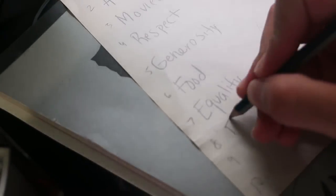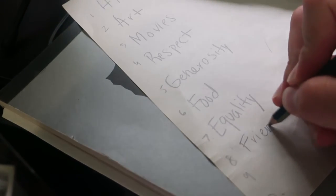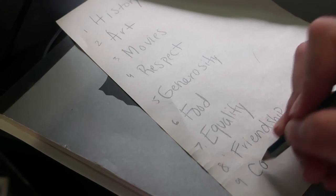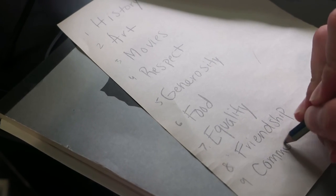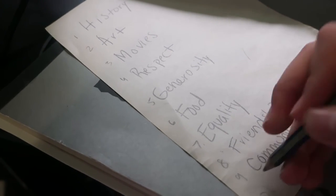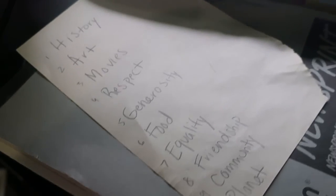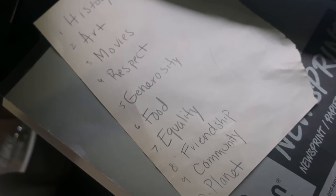So to start us off, we are going to need our sheet of newsprint paper and a pencil. I'm going to start by asking you all to write things that you value. They can be things like family, art, music, sports, kindness, competition, jokes, movies, cars, technology, animals, the beach — anything. Just think of the things that you care about and write them down on your sheet of newsprint.